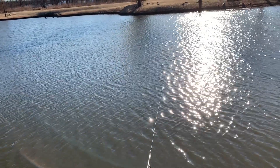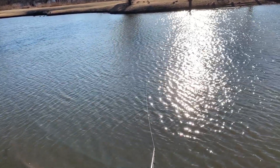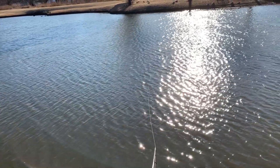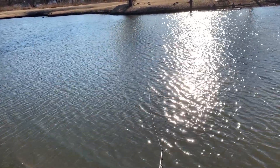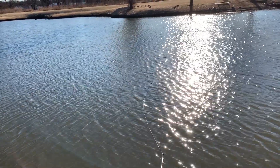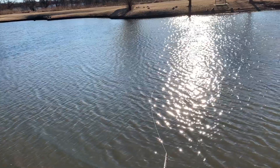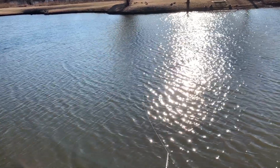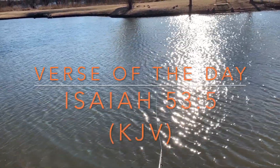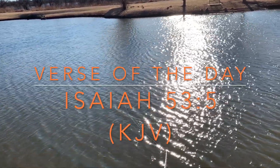While I'm reeling this one in I'm gonna go ahead and give you guys the verse of the video — verse of the day. Let me know what you like best: verse of the video or verse of the day — put it in the comments. I'm gonna give it to you right there in the middle of that nice beautiful water. Study it, enjoy it, pray on it.